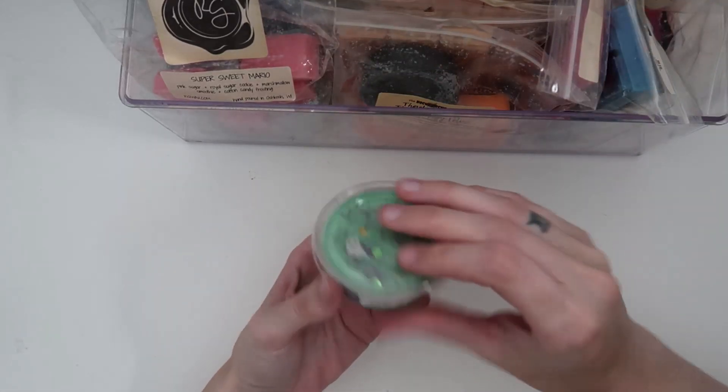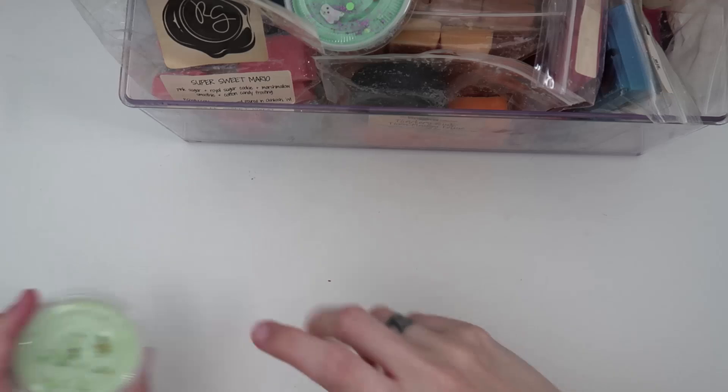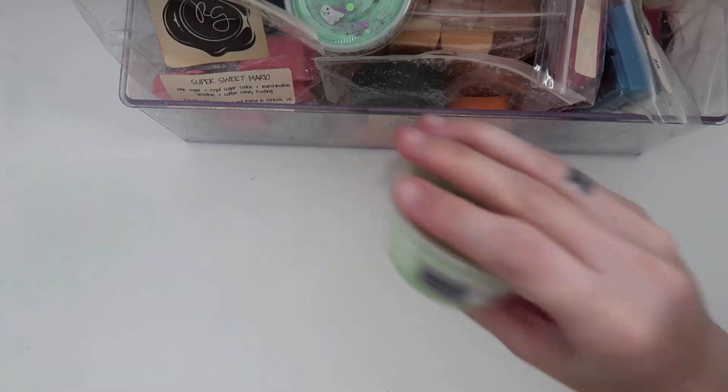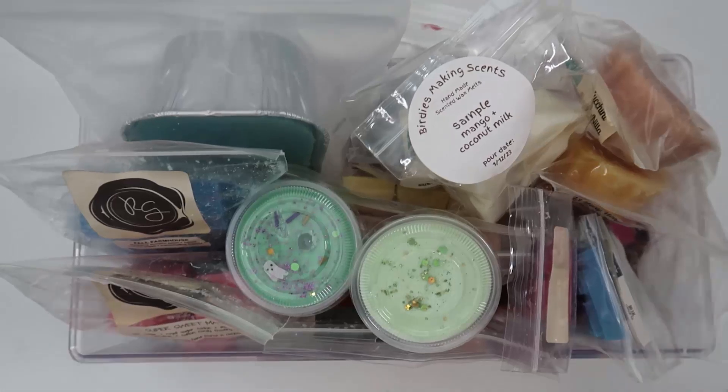Last but not least, two shot cups from Fantasy Wax. Winifred Sanderson: cinnamon sugar, balsam, and cedarwood — very outdoor fall vibes, and that's good. And Cinnamon Sugar Pretzel: it is so pretzely, salty, and yeasty — I want to melt that one soon. So good!